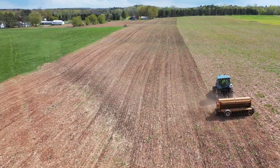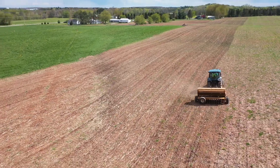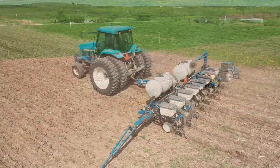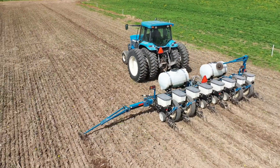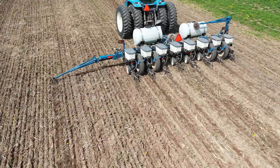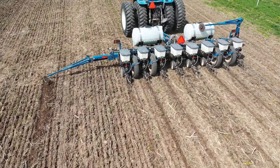What you're watching here is a multi-species cover crop being seeded at the same time as a 60-inch corn plot is being planted. This operation took place out at Dairylicious Farms, Dan and Ruth Burst, in Manawa, Wisconsin.